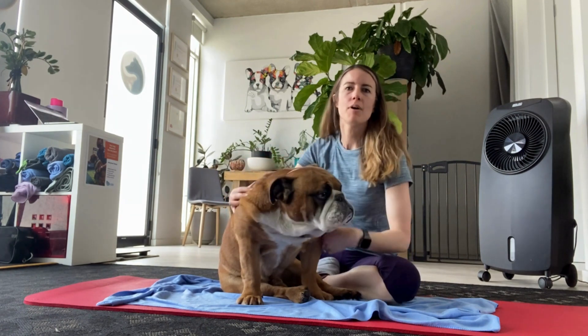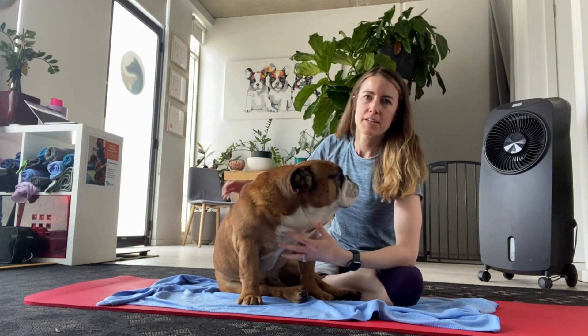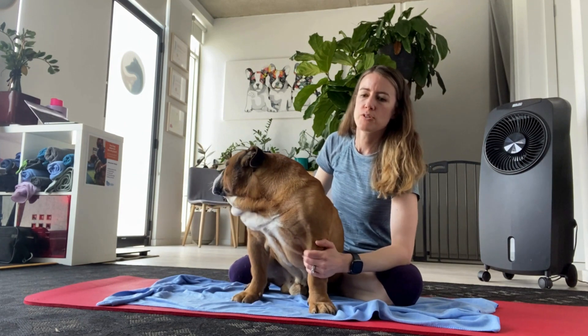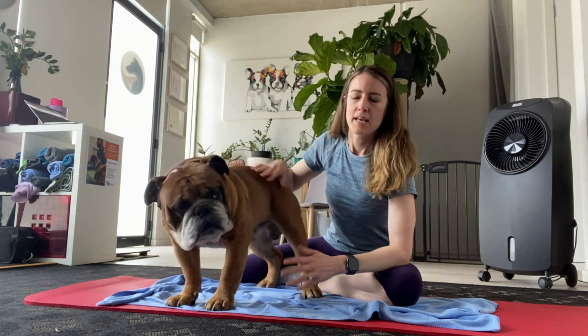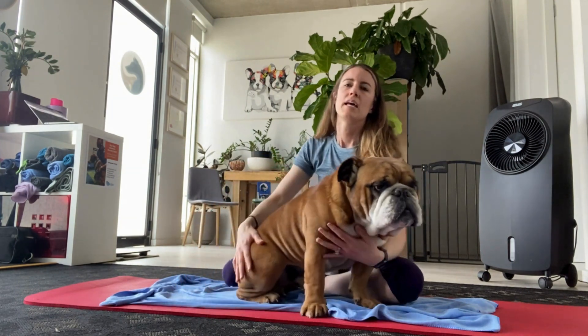Hello everybody, today I thought we would go over carpal hyperextension and what to look for and how to assess for that. Usually with carpal hyperextension you see a bit of deformity when you see the dog standing, because the foot is kind of dropped and almost like the pastern is down on the ground.